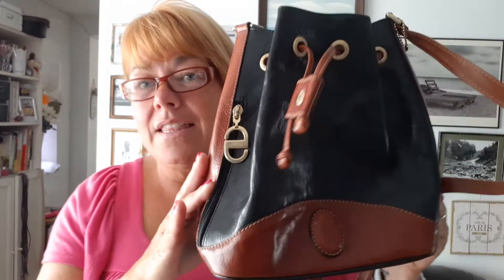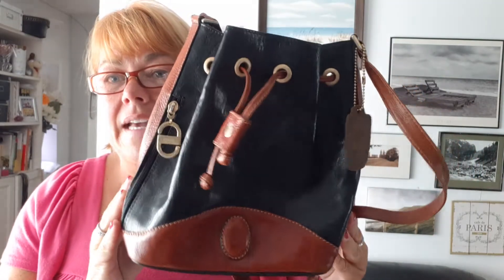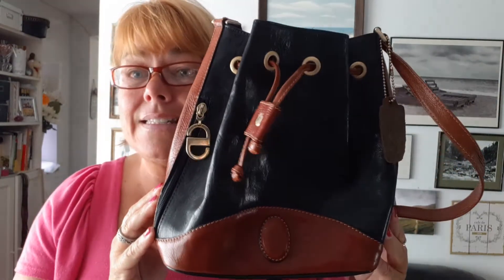Hello there, it's Lynn the leather bag lady, here to give you a little bit of information on another beautiful bag that I have listed on my Etsy store. This is an Italian-made leather bucket bag from the 80s.